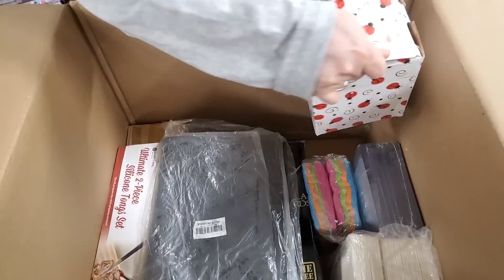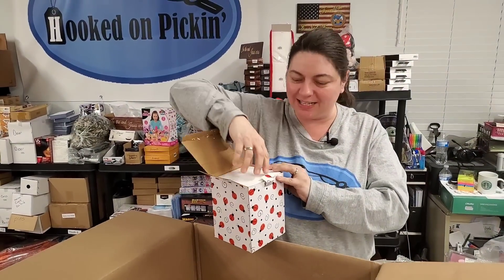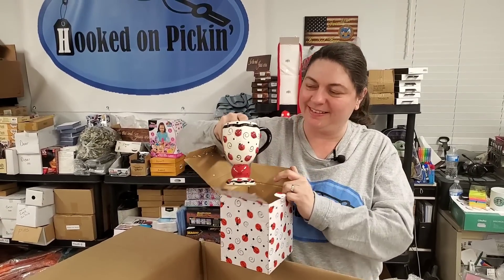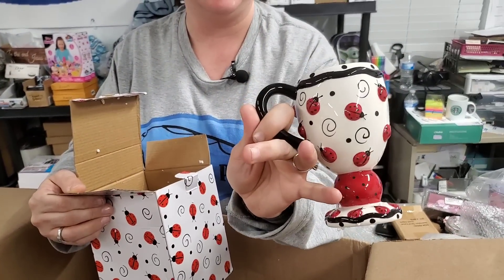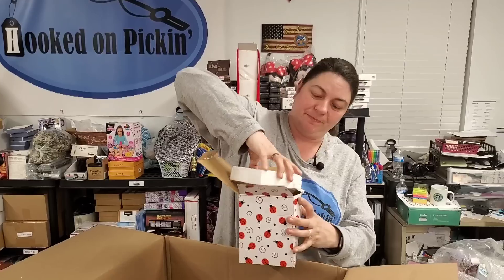I've been curious what's in the ladybug box. Do you think it's a ladybug? Oh my goodness — oh my word, look at that! It's so cute. It's so adorable. I mean, that's perfect coffee cup size — it's like a tall coffee cup.